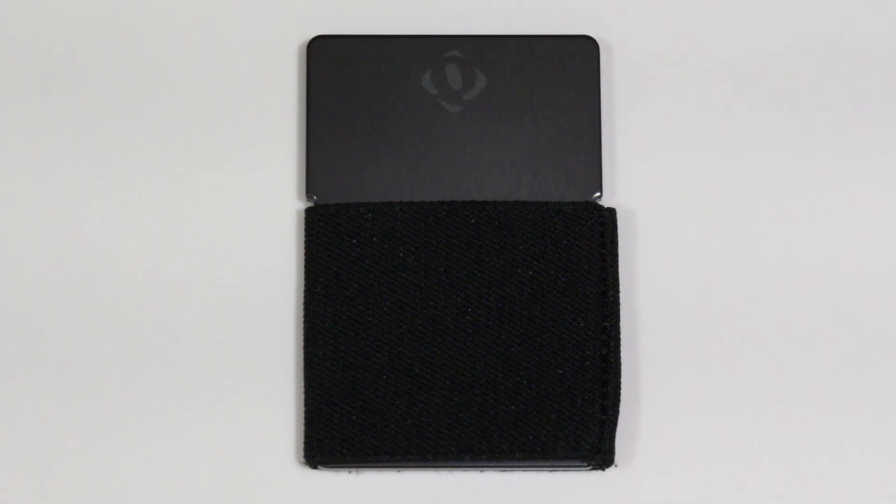I like this wallet a lot. Maybe you will too, maybe you won't. But every single person I've talked to and shown it to likes it — they think it's a great idea. It definitely makes your pocket a lot lighter and slimmer than anything else, so you'll have a lot more pocket room.